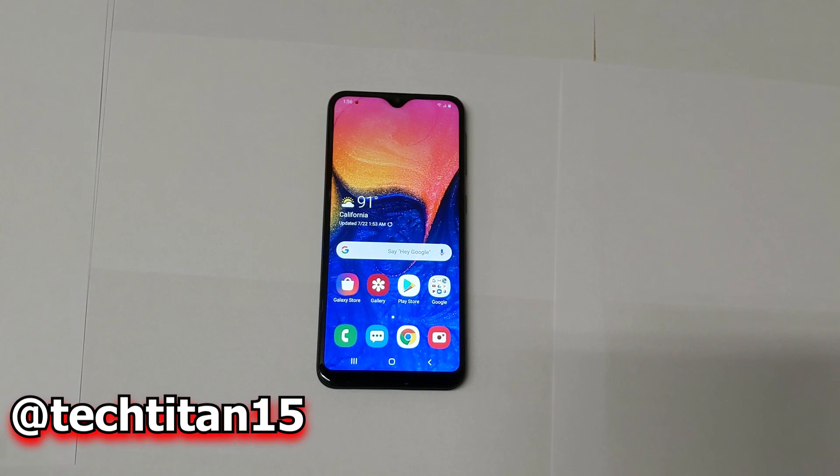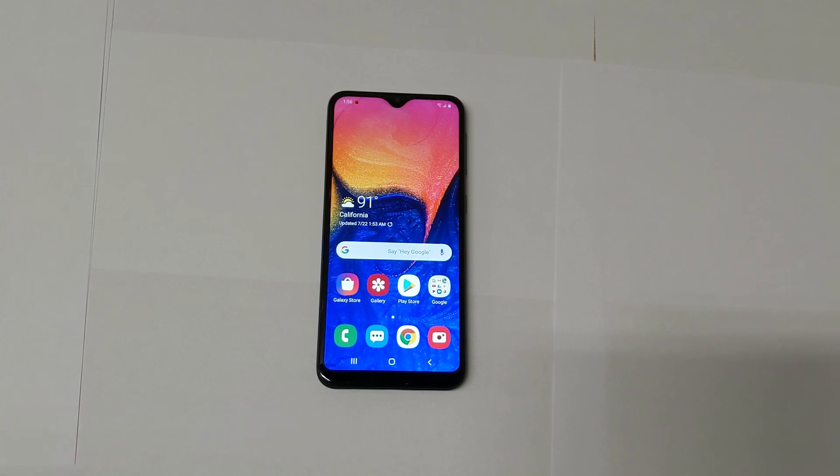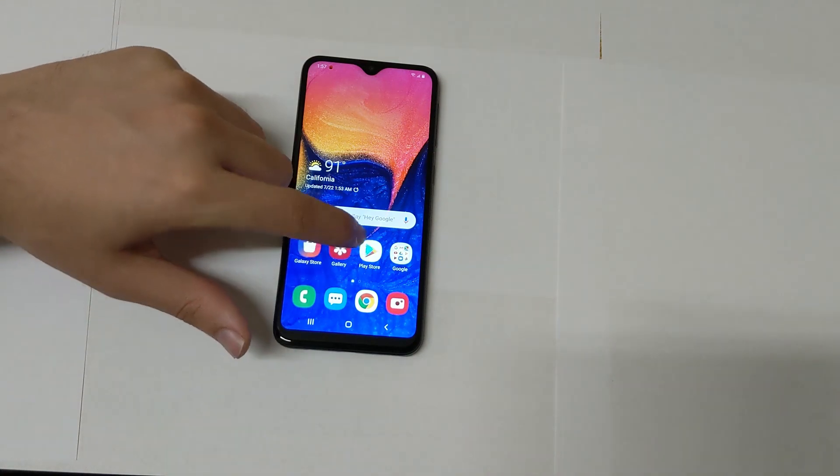In today's video I'm going to be doing a strictly performance test on the Samsung Galaxy A10e. The final review of this one is coming up — I'm rounding up all the necessary pillars that make a good budget phone, like the camera, the display, and the design. We're going to start this performance test by talking about some specs.